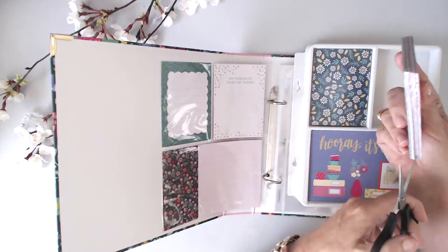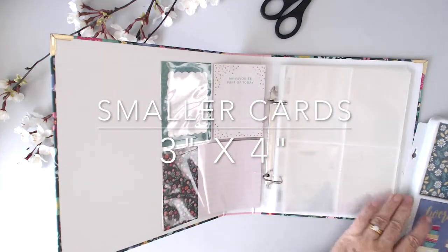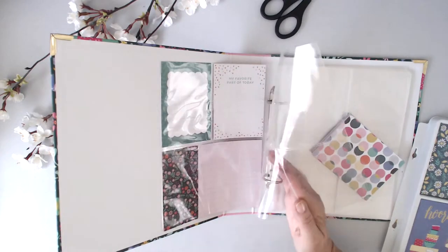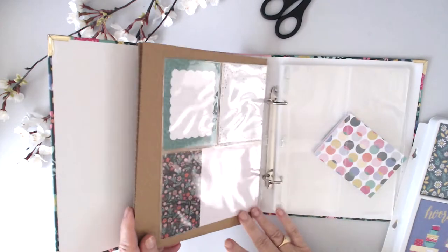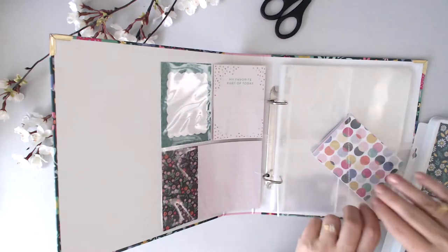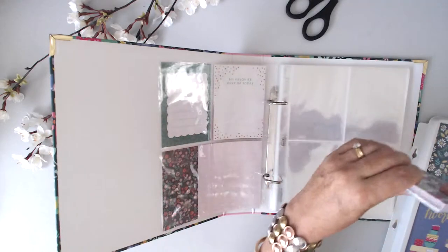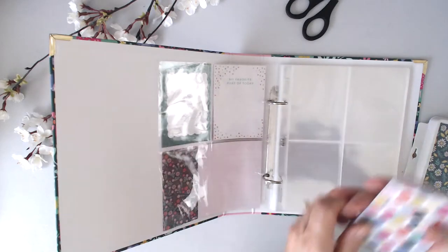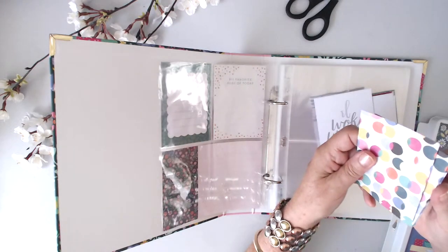Now there are the smaller size cards which go on the smaller pockets. The configuration is four equal-size pockets, or the configuration with the larger pocket and the smaller one — that's what you've got to work with in the album. I do believe you can get refills that are just blank pages and I'll probably be sourcing those because I like doing big titles. So the first lot of smaller cards — looks like four of each again. Yep, four of each.